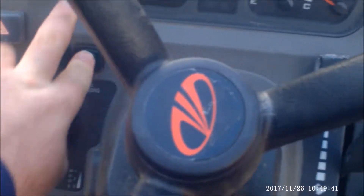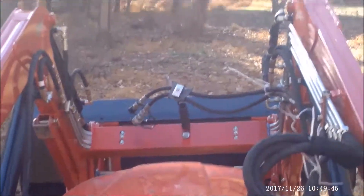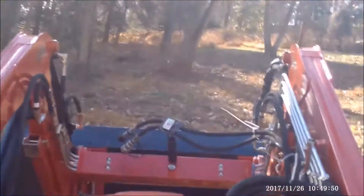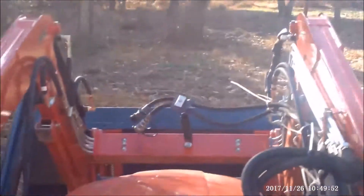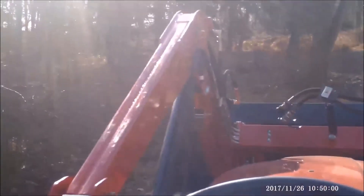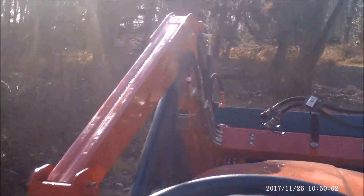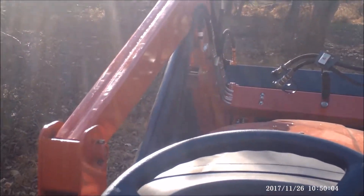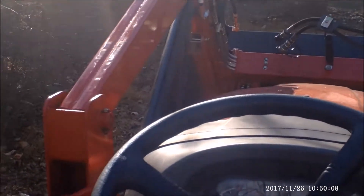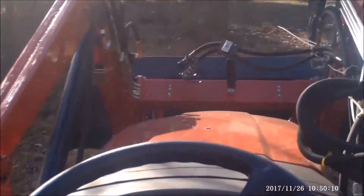And now with load sensing engaged — I'm stepping on the hydraulic pedal and you can see how it's keeping the same engine RPM while going slower. It's much more noticeable going up a steep hill. Right now I just had it at a lower idle, but I did notice it going down the public road going up hills.